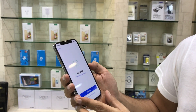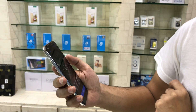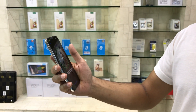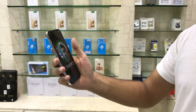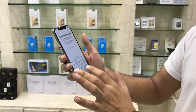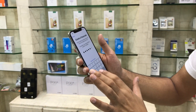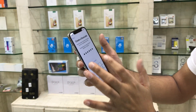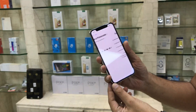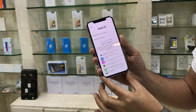There is no fingerprint sensor in this model; instead it uses Face ID. You can set your face in settings — you have to move your face clockwise to set up your Face ID. It's optional. You can also set a 6-digit passcode.